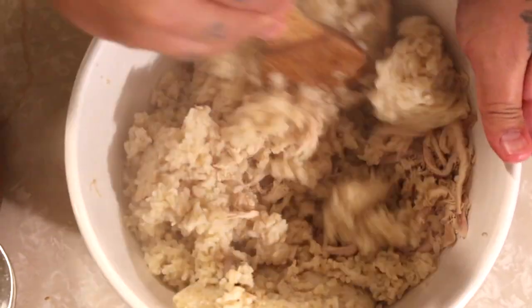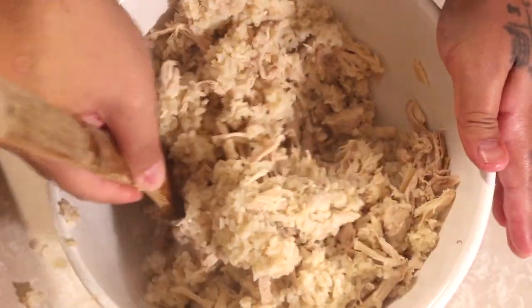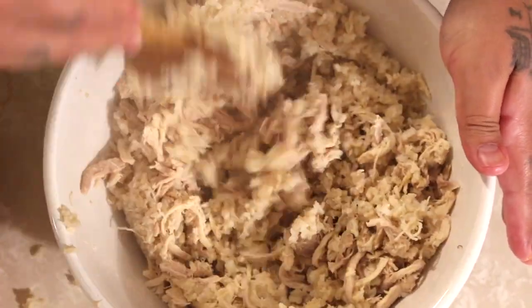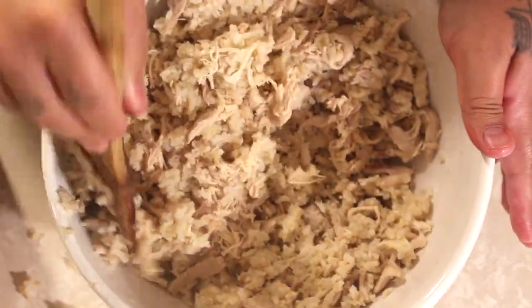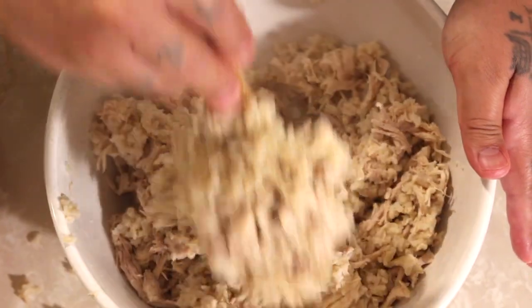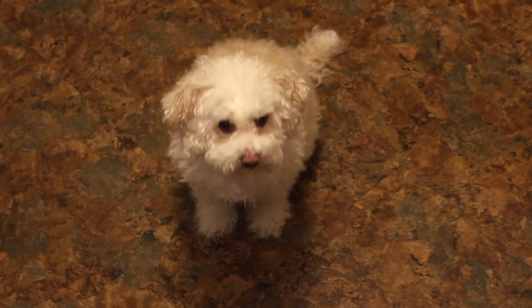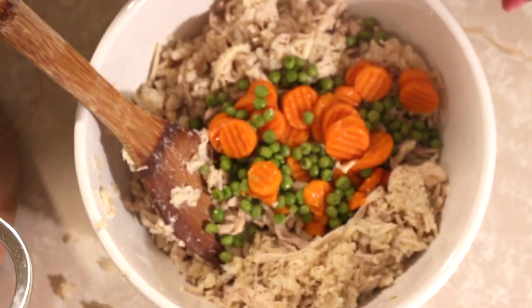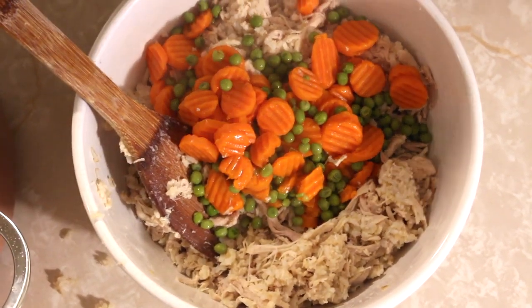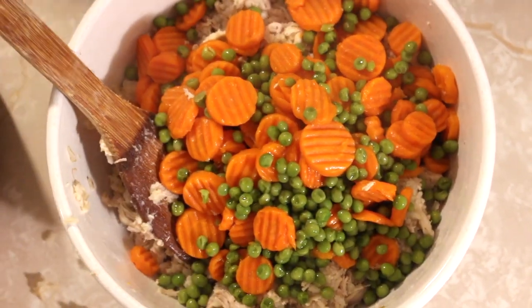Now we'll just mix it together. I like starting with the rice — I'll put both bags into the chicken and stir that up together really well, and then add the vegetables. Somebody smelled it cooking, so they ran into the kitchen to stand behind me hoping I dropped something so they can eat before it's time. If you're adding the vegetables after the rice, throw a couple spoons in and mix it together, because if you just throw all the vegetables in at once they'll go everywhere. So throw a couple spoons in, mix it together, throw a couple spoons in, mix it together again.